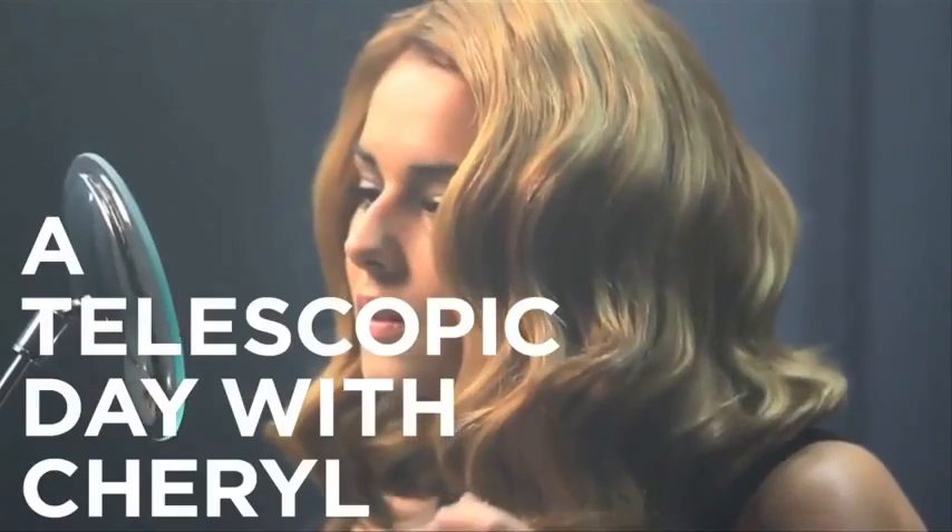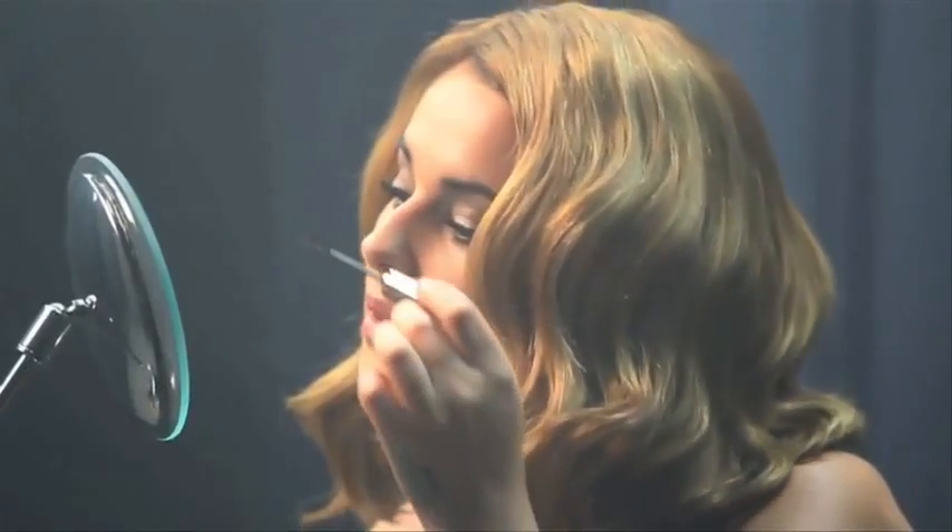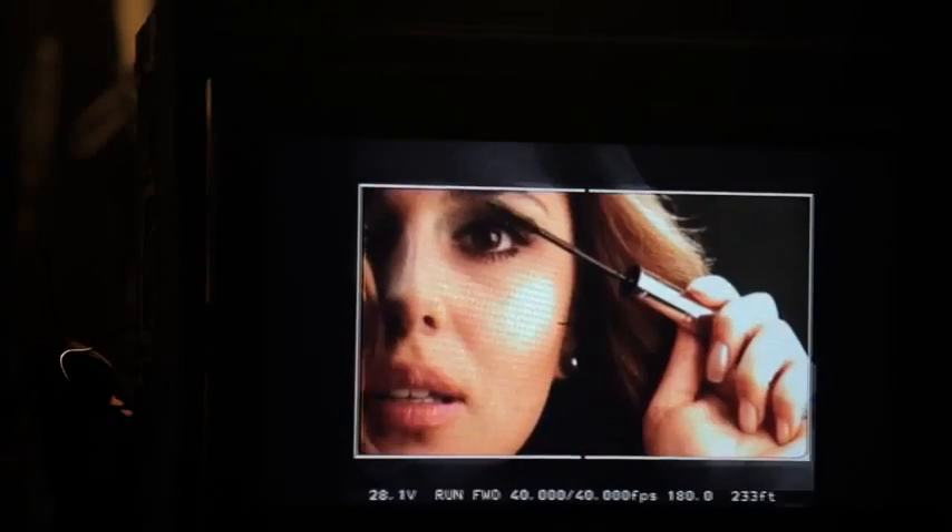The great thing about this mascara is you can have long lashes without having to wear falsies — they're all mine. Mascara in general is a must-have product, but this mascara you have to have. It frames your eyes, it makes you feel amazing.